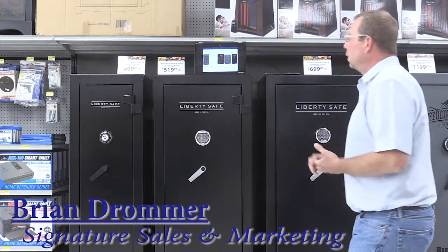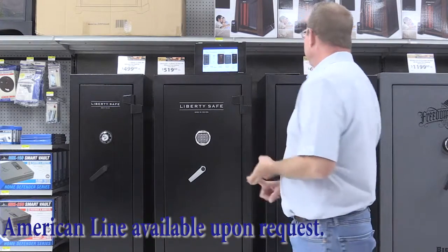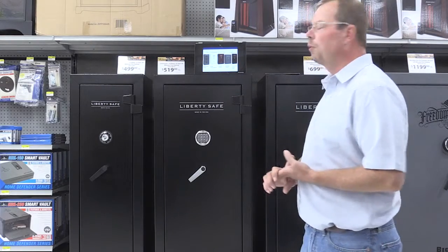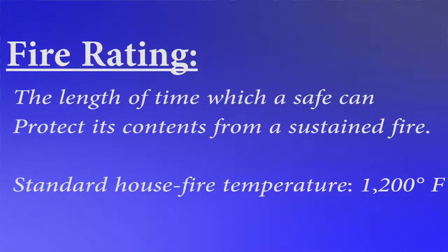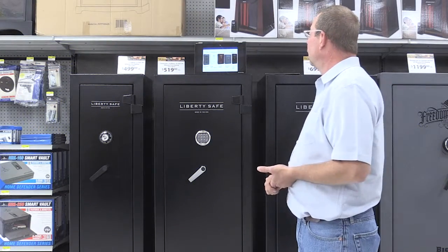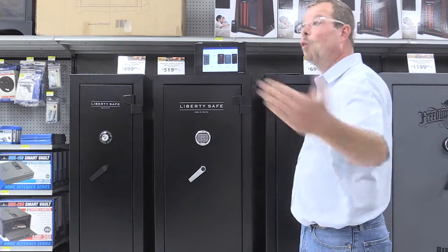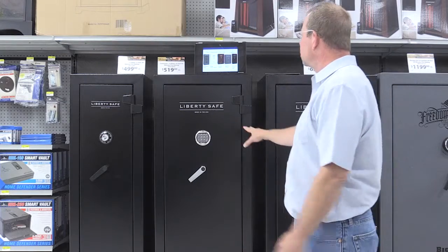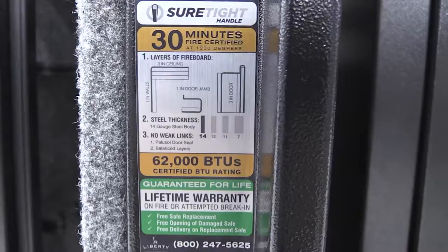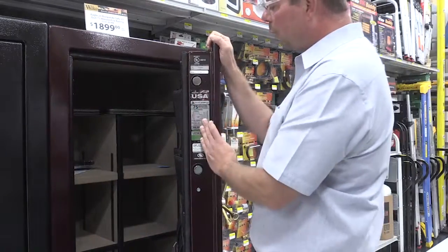The product line includes the American, which is the top-of-the-line 90-minute safe. The Eagle and Fat Boy are 75-minute safes. The Patriot and Fat Boy Junior are 60-minute safes. The Big Boy is a half-hour safe — that's your opening price point in a wide body. The Centurions are also opening price point safes with half-hour fire protection. So everything you sell has fire protection.